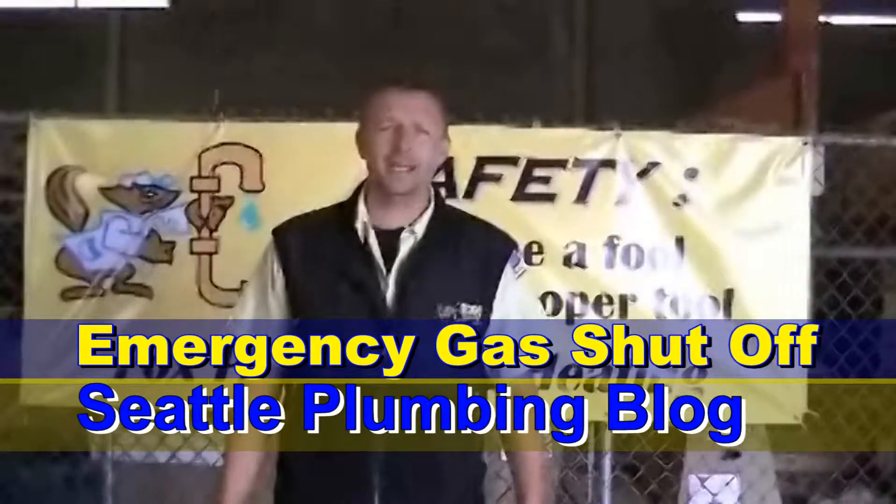My name is Chad, I'm with Fox Plumbing and Heating. Today we are going to go over some of the different isolation valves that you would shut off in case you had a natural gas leak in your home.